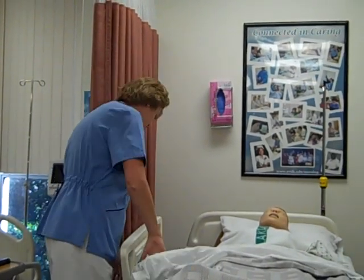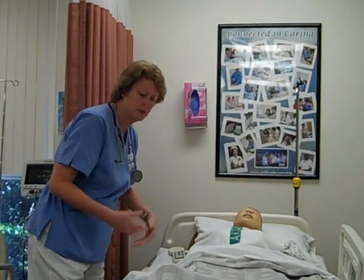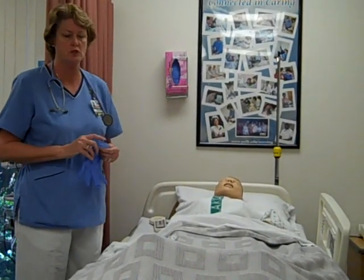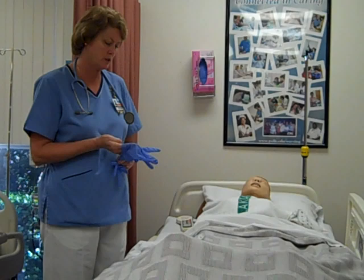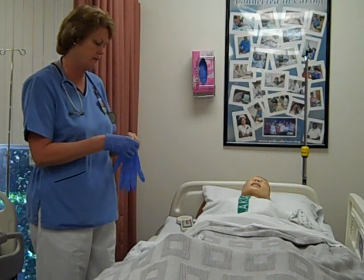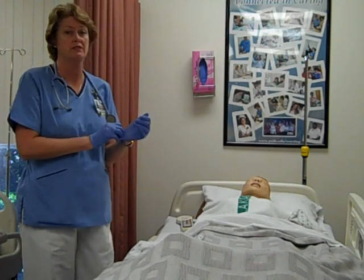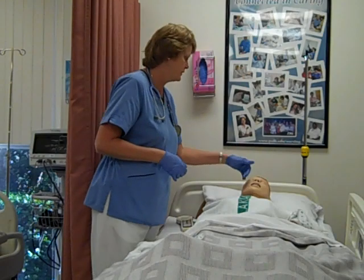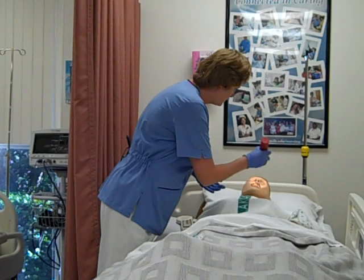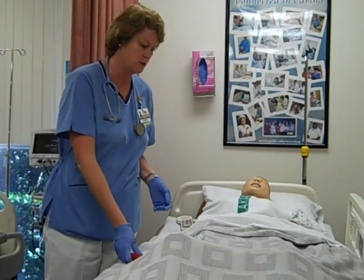So we're in the patient's room. First, we would want to do an abdominal assessment — it depends on why we're putting this tube in. We would have listened to their bowel sounds, checked for distention, and all of that first. We've told the patient what we're going to do. We would want to ask them if they've had any problems with either one of their nares — do they have a deviated septum? Is it easier for them to breathe on one side or the other? You could use a flashlight to do a little inspection and see which side would be better.